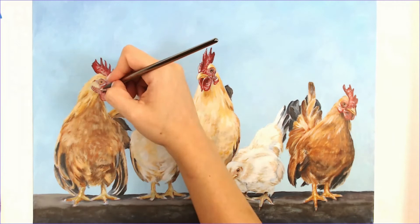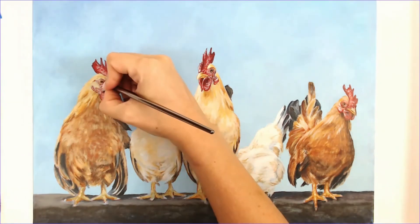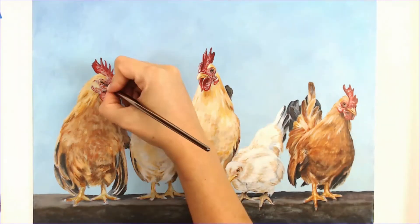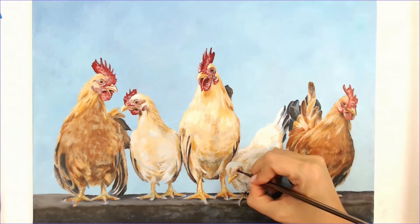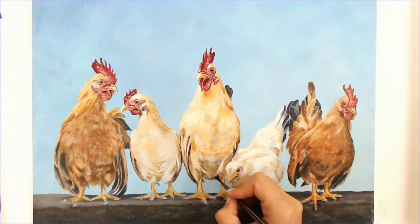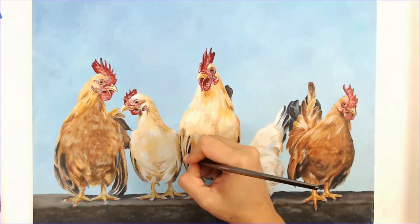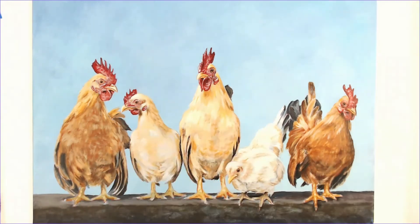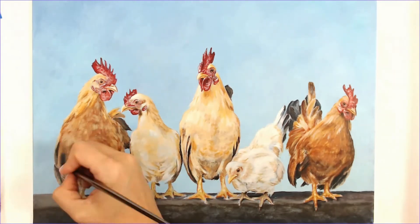I'm really just using a stippling method when I am adding this texture to the comb area. I'm not painting in each individual line or skin wrinkle — I'm just using little dots, being more sporadic with it. Here I am adjusting my darks again, making sure that I have things dark enough and my lights light enough in the comb area.